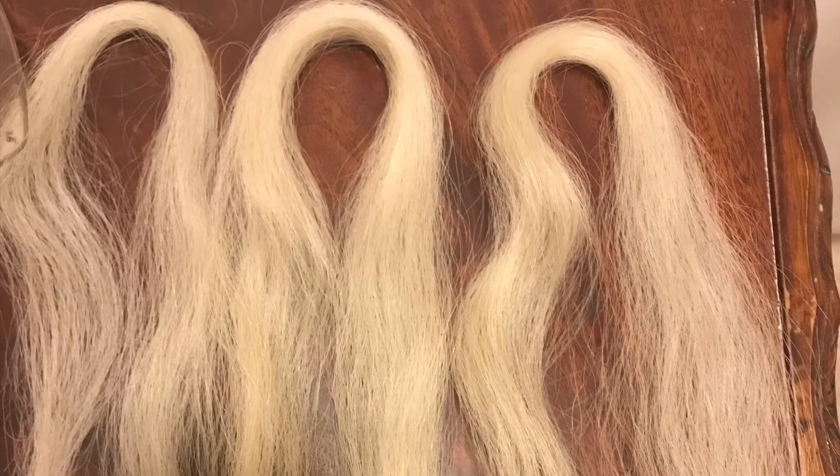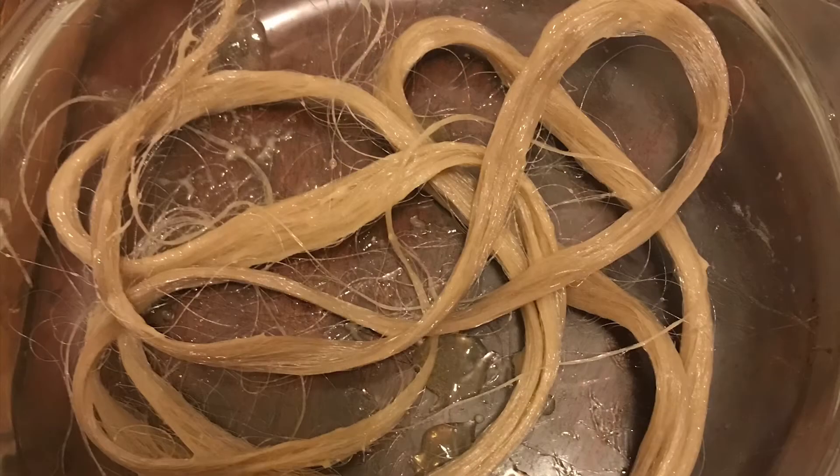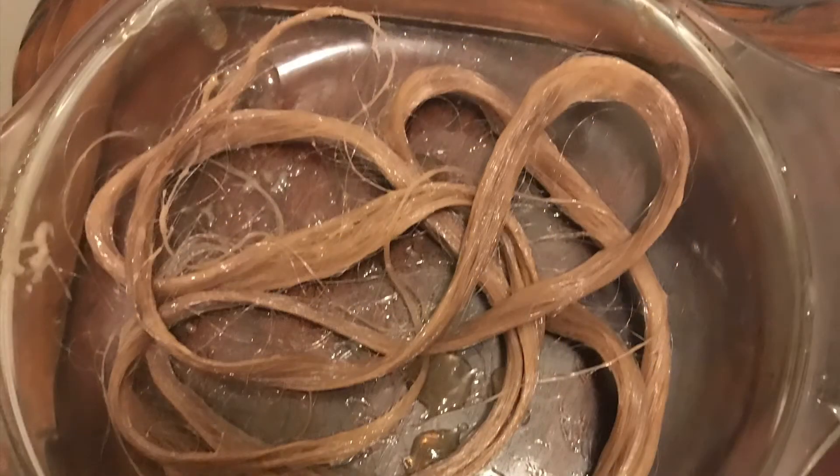Here you can see the hair has been divided into three equal parts. The hair has been saturated in the dye and placed in a glass dish for the discussed length of time.